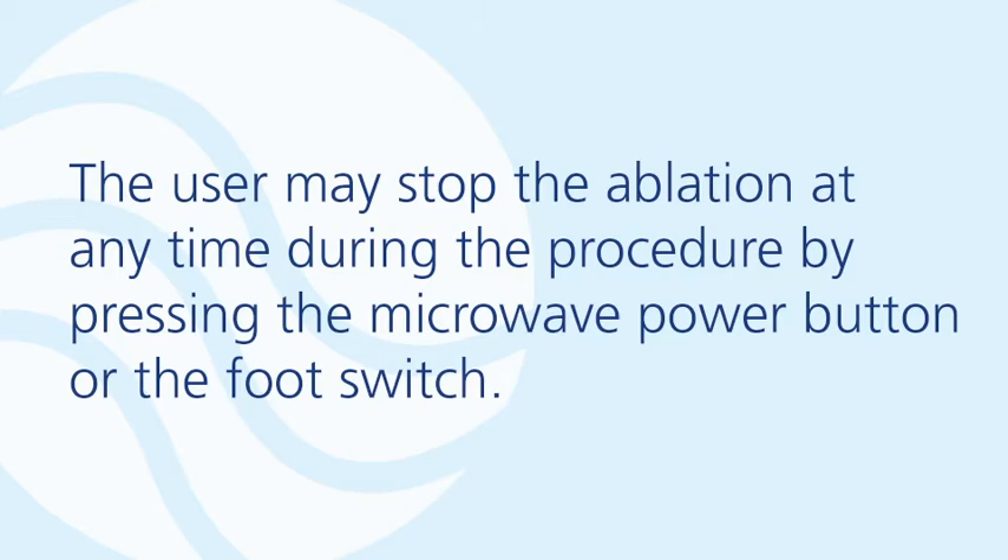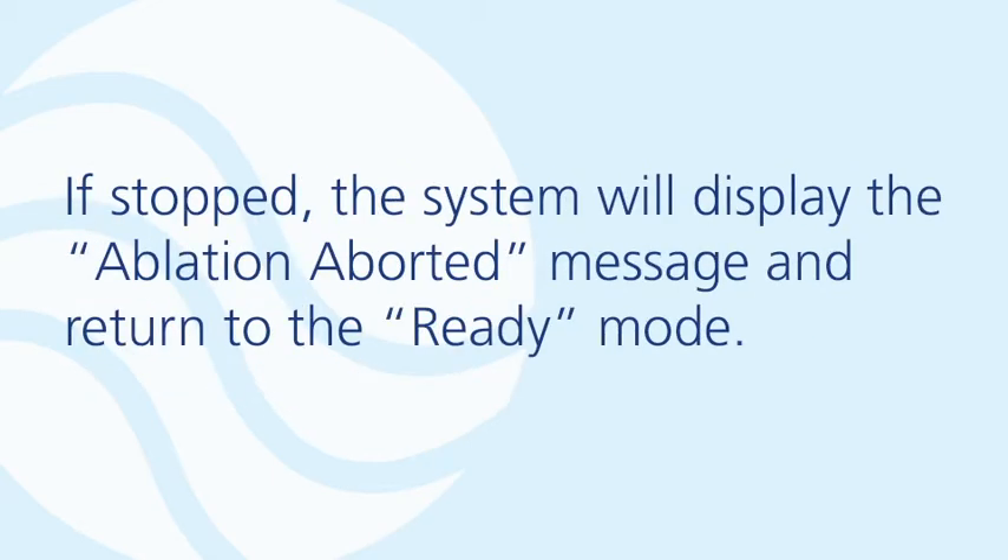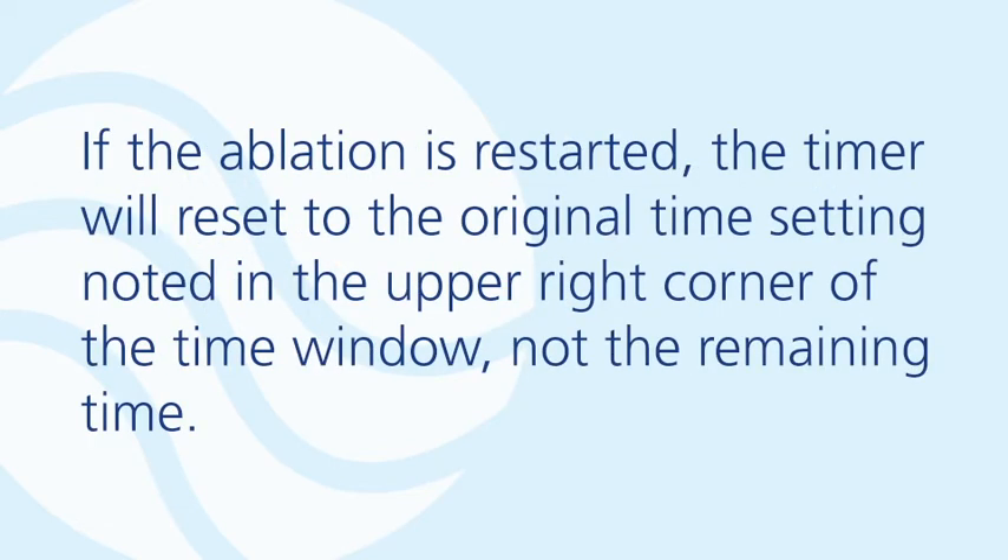The user may stop the ablation at any time during the procedure by pressing the microwave power button or the foot switch. If stopped, the system will display the ablation aborted message and return to ready mode. If the ablation is restarted, the timer will reset to the original time setting noted in the upper right corner of the time window, not the remaining time.